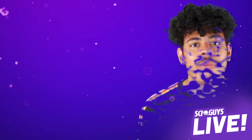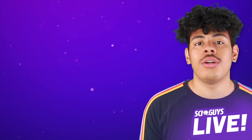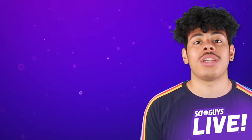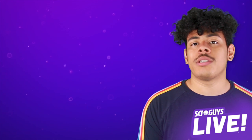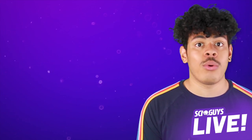If you enjoyed that clip, head over to patreon.com forward slash SciGuys where you can find the full show. Or you can stay here and catch up on old SciGuys episodes, or follow us on Twitter, Instagram, and Facebook at SciGuysPod to find out when we're doing more live shows.